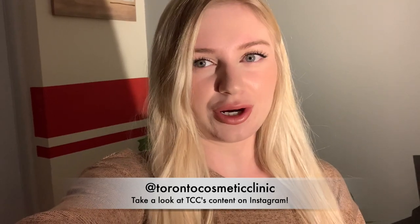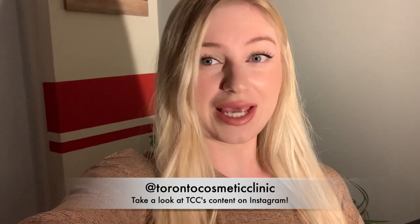Thank you very much to Toronto Cosmetic Clinic, the TCC. They did an amazing job and I always go to them. I haven't gone to anyone else and I do know that if you also go there you will be in good hands. Thank you so so much for watching my first video — this is the first one that I will be posting. Please stay tuned for more. Bye!